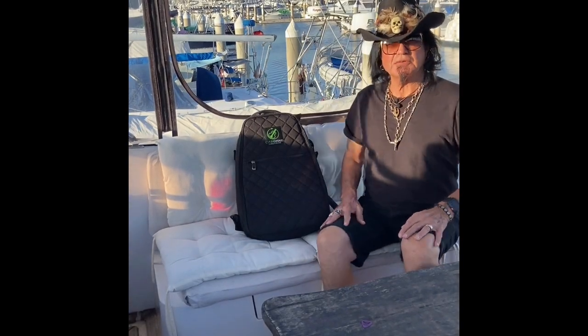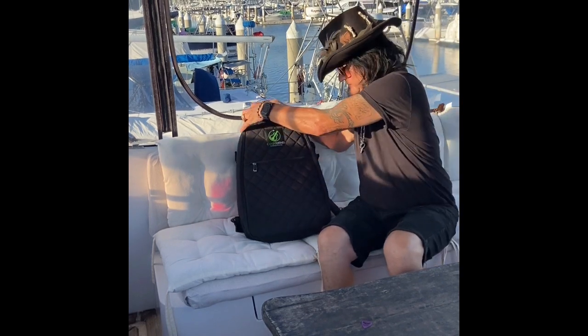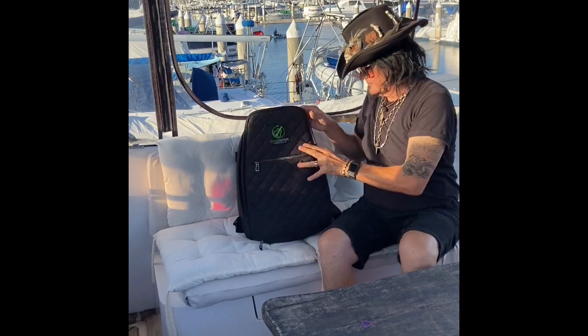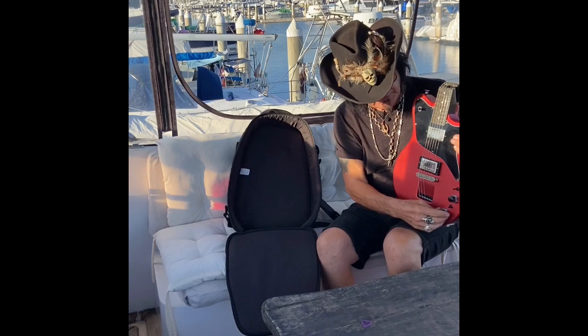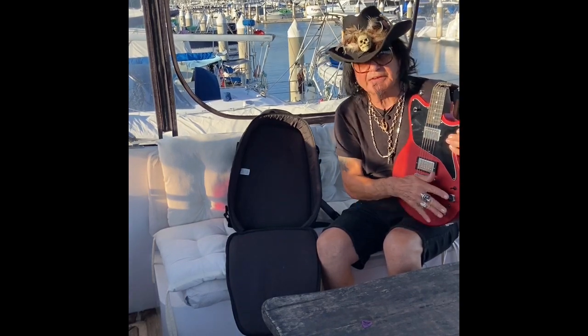Hello everyone, I'm Robert Sarzo. This is the Sieri guitar, the Ascenders — a folding guitar. It has the tones and the volume controls here. These are 500k pots.